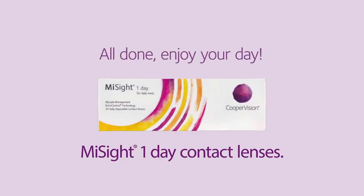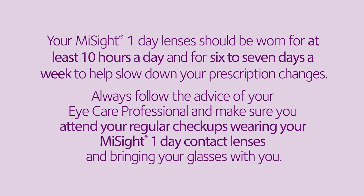You're all done, so go enjoy your day. Your MySight One Day lenses should be worn for at least 10 hours a day and for six to seven days a week to help slow down your prescription changes. Always follow the advice of your eye care professional, attend your regular checkups wearing your MySight One Day contact lenses, and remember to bring your glasses with you.